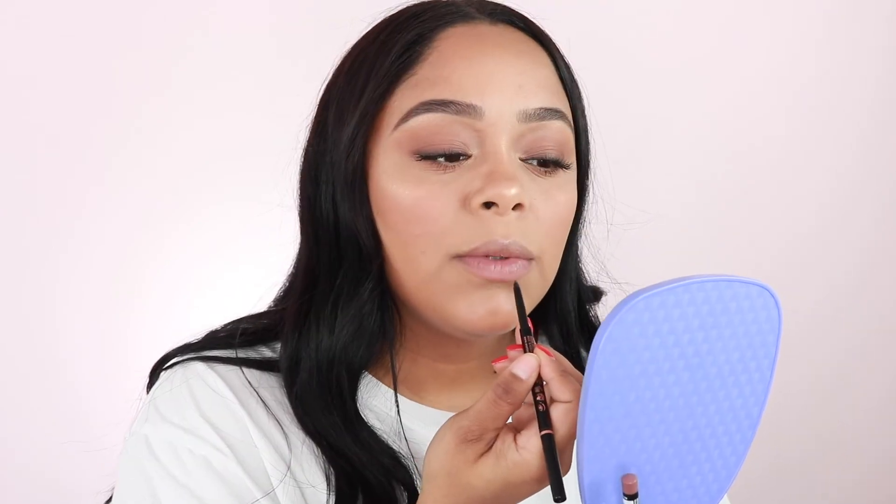Now we're going to move on to lips. I don't have a nude-ish brownish lip liner, so I'm just going to use my brow pencil — this is the ABH one in dark brown. Now I'm going to take this lip liner by NYX in Crown — it's a nice name. Now I'm going to go ahead and apply Colourpop's Chai. Perfect nude.